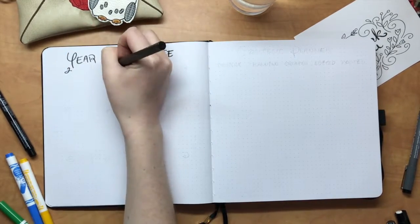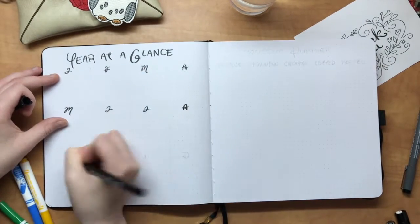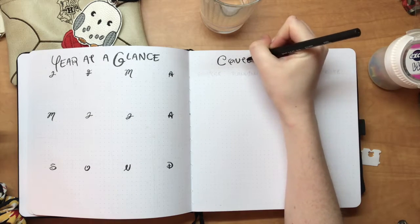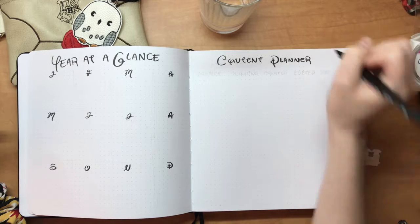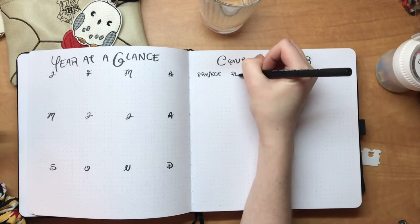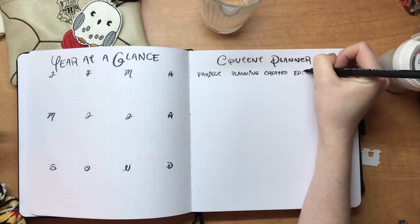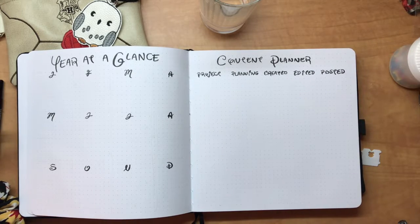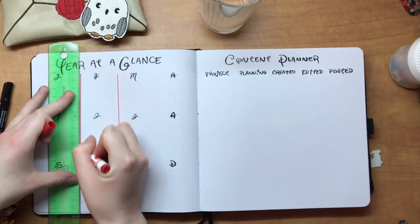After this I started working on my year at a glance. A lot of people write out full calendars, but I find I don't really end up using them for how much time they take, so I'm just doing a little box with the initial for each month so I have somewhere to write important dates, birthdays, or upcoming events. On the right side I'm working on my content planner spread — for things like videos, fanfiction, art, anything I'm working on.